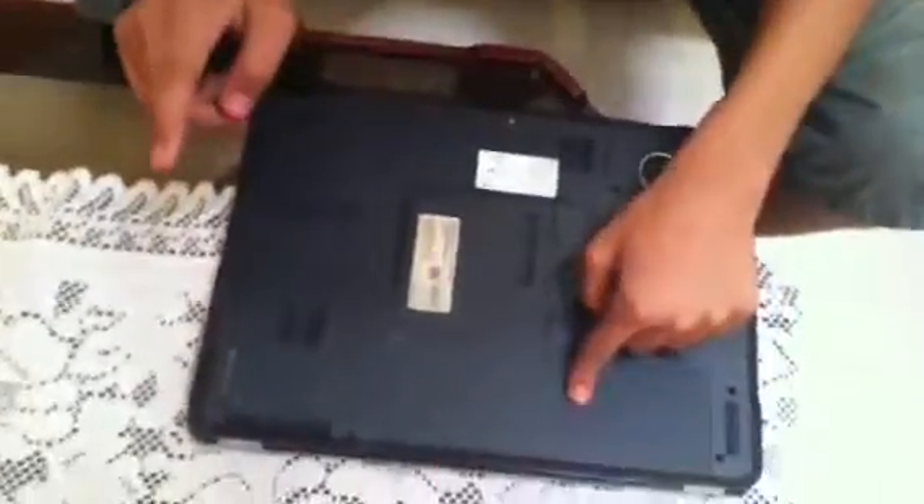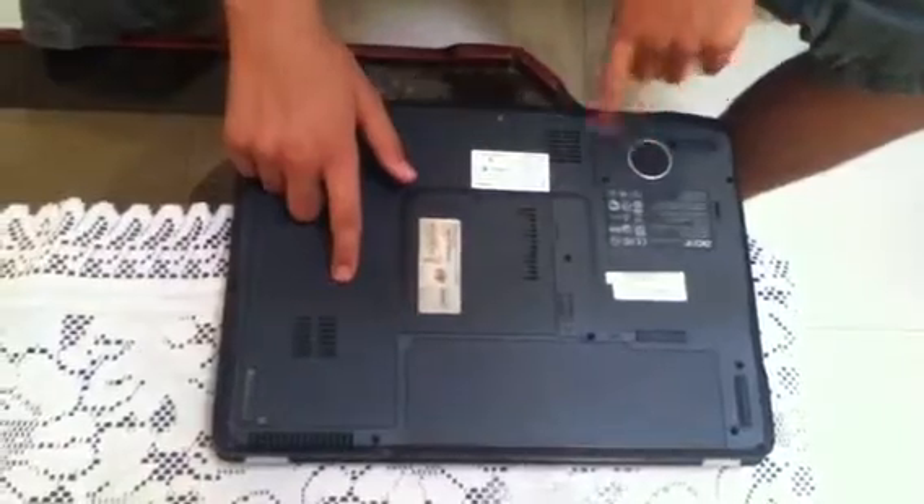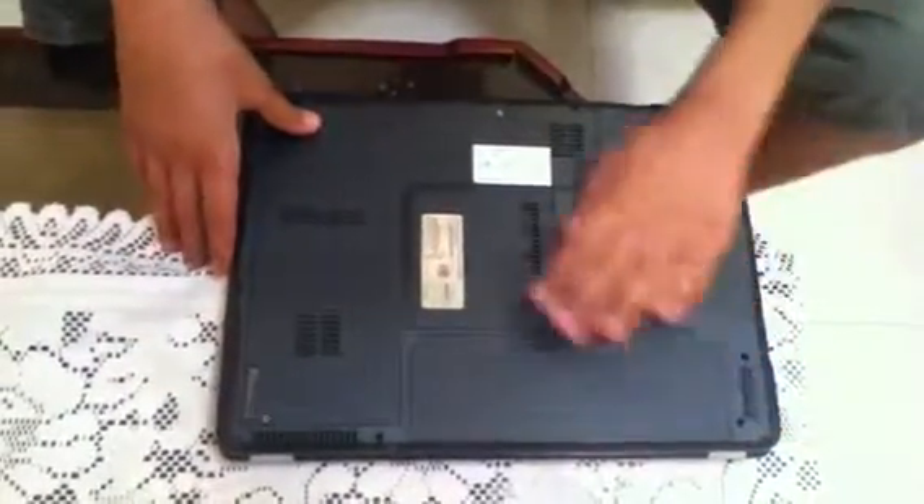Here you can see the battery panel, this is the hard disk bay, and this is the speaker. These four are the rubber strips for better grip on a glass surface.